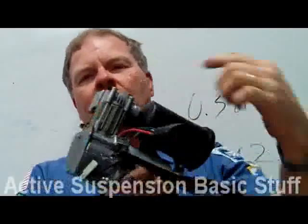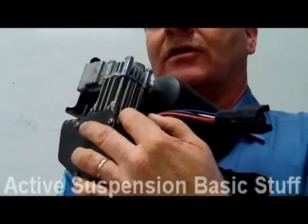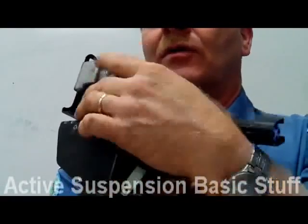You can see the little cooling fins — there's a little piston in there. It looks just like a little piston out of an engine. This electric motor spins that piston and it pumps air out here.